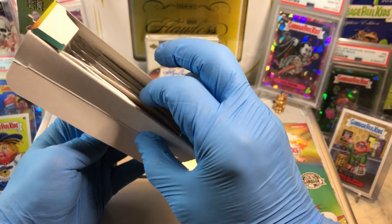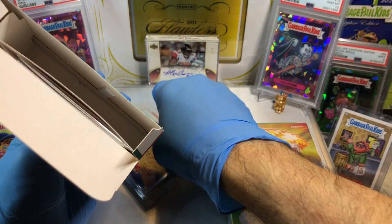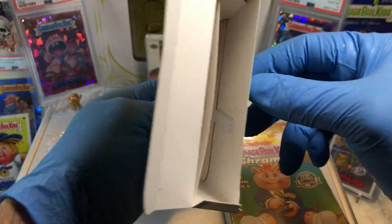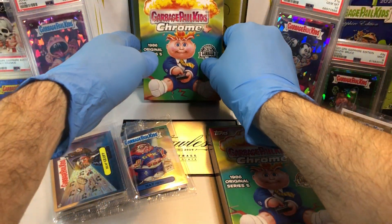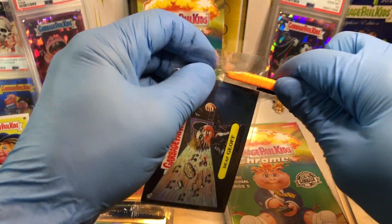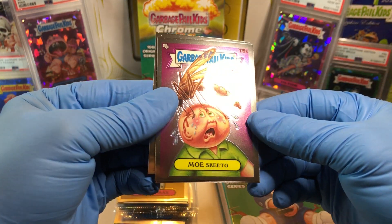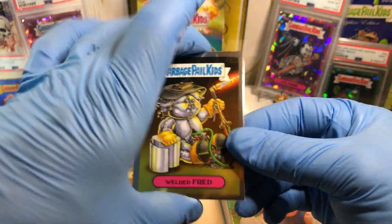Let's see what these look like. We got a one by itself — we'll do that one last, but peculiar. Never seen these. So interesting. Let's see what we get out of these — it's like they're individually wrapped. We got a Def Geof, a Mosquito, Unbreakable Barney, and a Welded Fred.